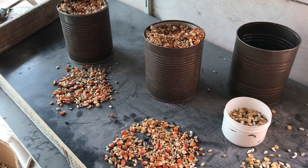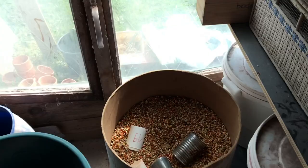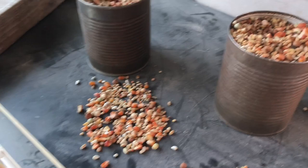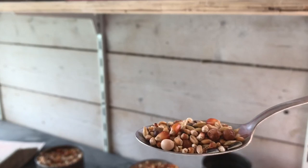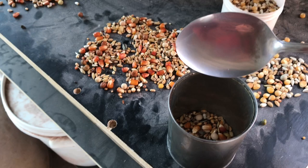Now let's go over how much you need to give a pigeon per day. My grandfather and his grandfather used the soup spoon trick to get the right amount. You grab a soup spoon, shake it a little bit until it's kind of flat and it doesn't drop out anymore. This amount is what you need to feed one pigeon, which is about 17 or 18 grams.